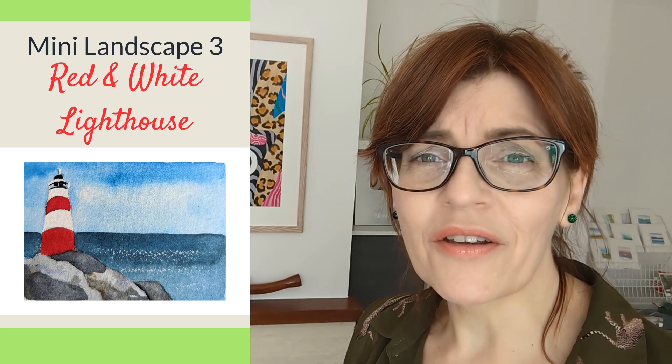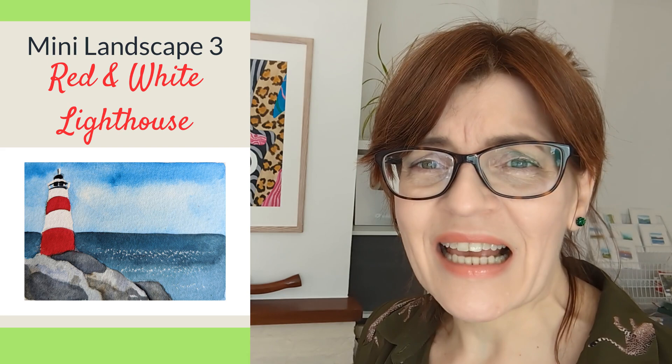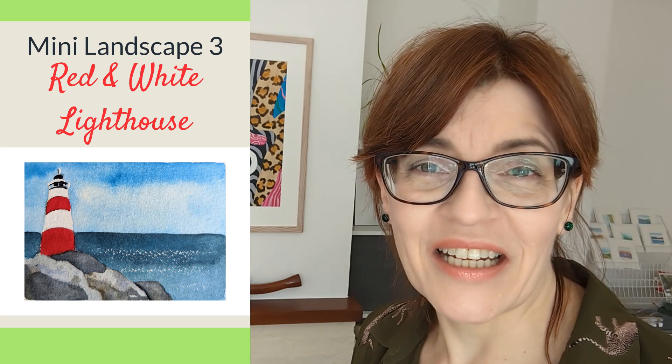For our next miniature landscape we're going to paint a pretty little red and white lighthouse on some rocks — a little seascape. There's actually one not too far from me in a place called Happisburgh — pronounced 'Haysborough' by locals, which amuses tourists. It's a great subject, and I find these nautical scenes work particularly well for cards for men.